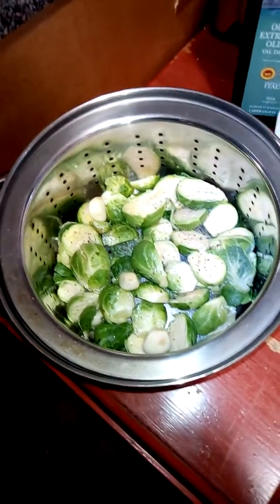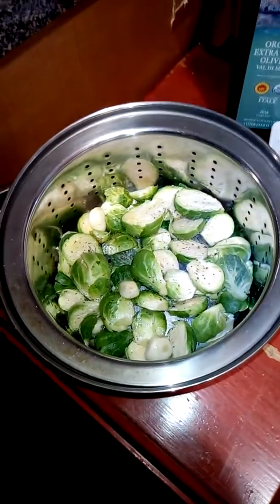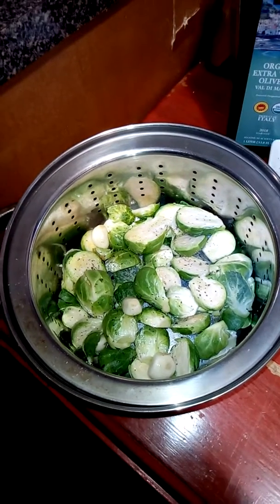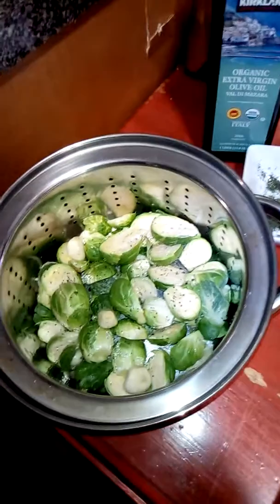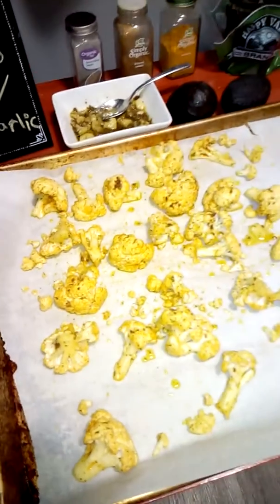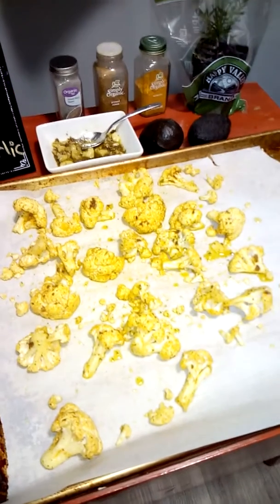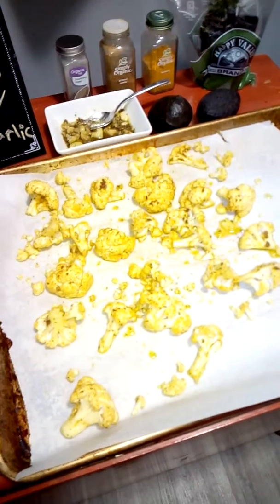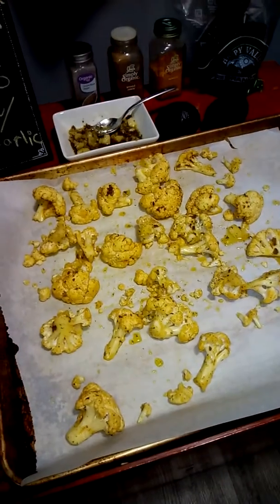The brussel sprouts will be on medium until you light them, so just keep checking them. It depends how crunchy you like it — I like them pretty soft, so it's about 20 minutes, could be a little bit longer. The cauliflower goes in the oven at 425 for probably 30 minutes, maybe 40. Again it depends on if you like it crunchy or not.